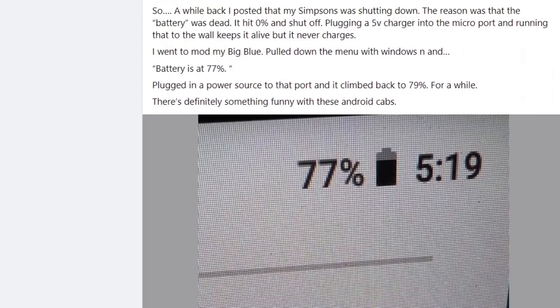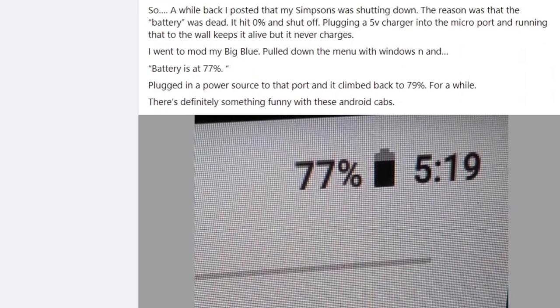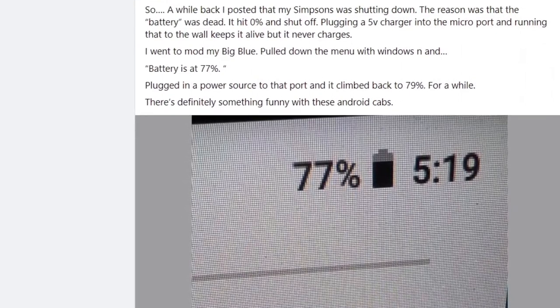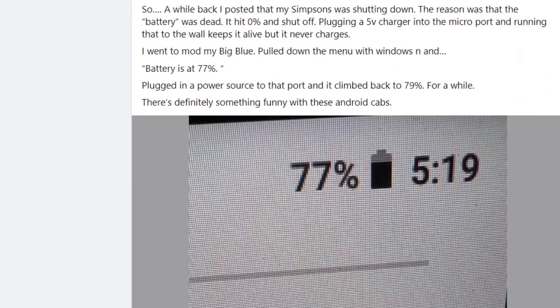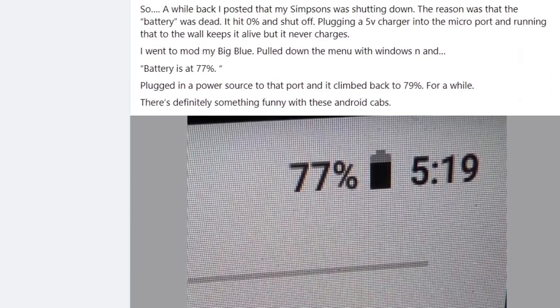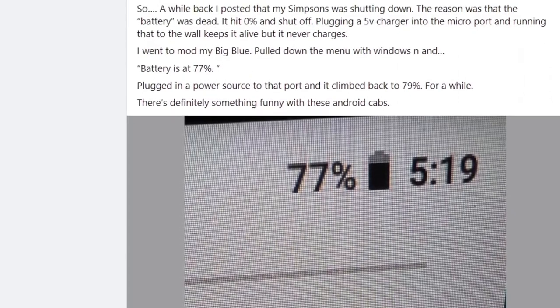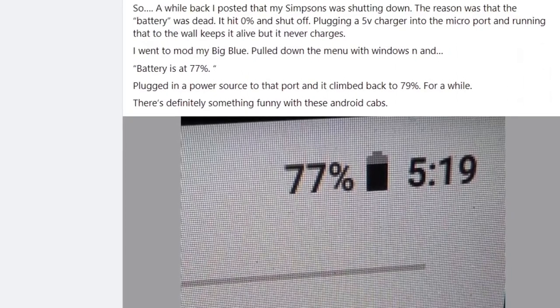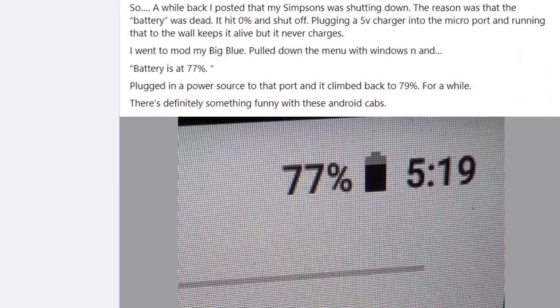You may or may not be aware that a small number of Simpsons cabs have been hit with a low battery bug. When this bug hits your Arcade 1-Up Simpsons cab, your system will boot up fine and even let you play a game for a minute or so. However, when the timing is right and this bug hits, your system thinks it has a low battery and shuts down in order to protect itself, and this seems to have happened to people who have and have not modded their Simpsons Arcade 1-Up cabinet. In truth, I'm unsure if anyone really knows why this bug happens.